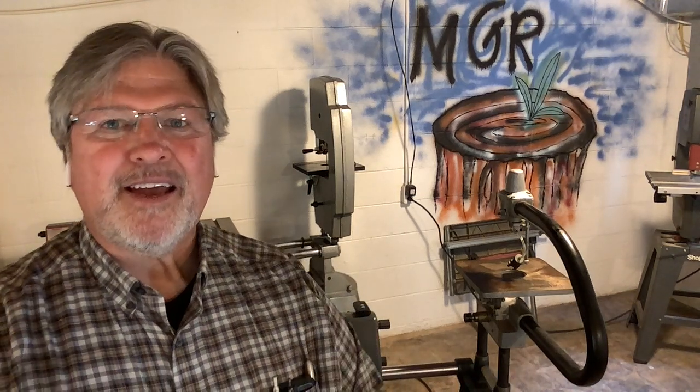Hey, Scott from MyGrowthRings.com here, once again in my sister's basement. That's right — we've moved out of our home and sold it, so temporarily I am taking up space in my sister's basement. She even graffitied the wall. That wasn't me.